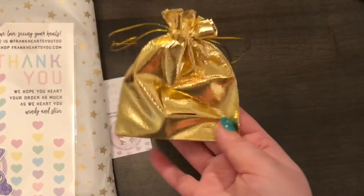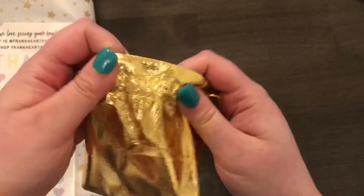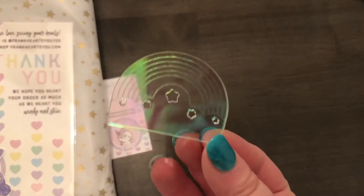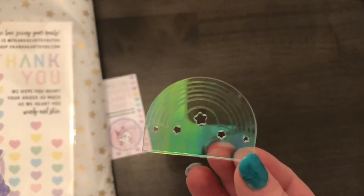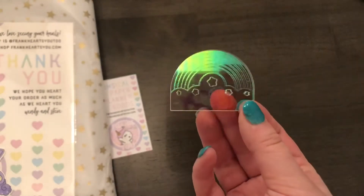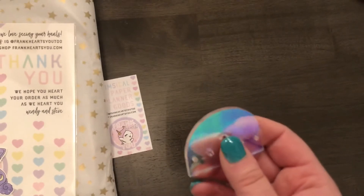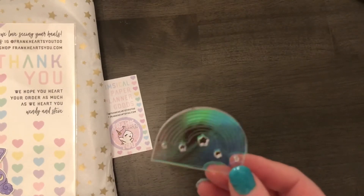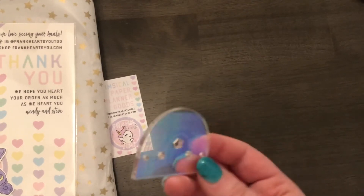And then I got this little gold pouch. I have no idea what this is. If I ordered it, I have no idea — it looks like a washi cutter, or it could be used to clip pins on it. But I don't think I ordered that because I don't really have acrylic charms. I think this is a washi cutter — a really cute washi cutter.